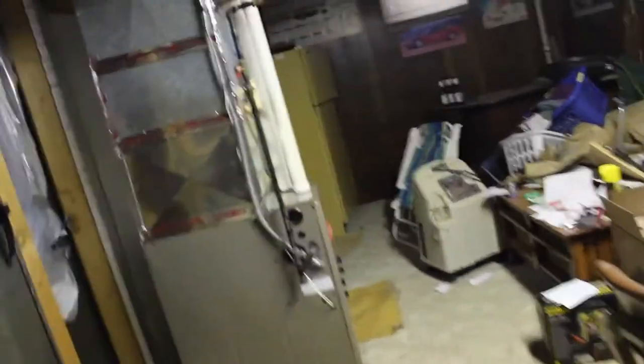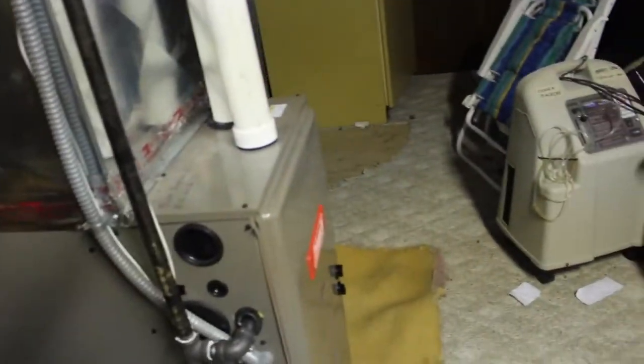The furnace is working good. It's 10 below zero right now for a high, and it's just about night. The furnace has been running every 10 minutes or so. It's so cold out it's hard to keep things warm. It is 4:30 and it's sunny out, clear — and now it's 11 below. It was 1 below for the high today, so it's getting cold again.